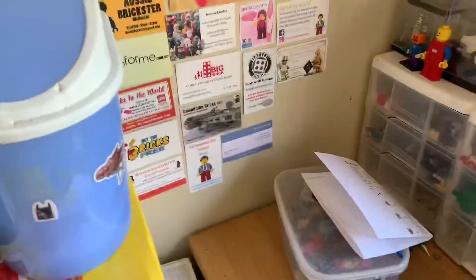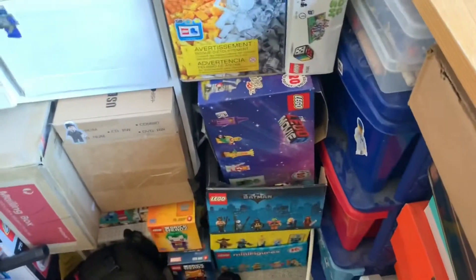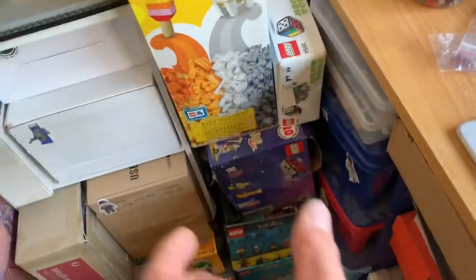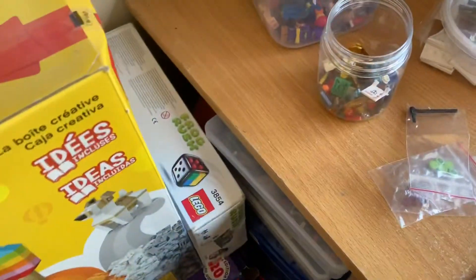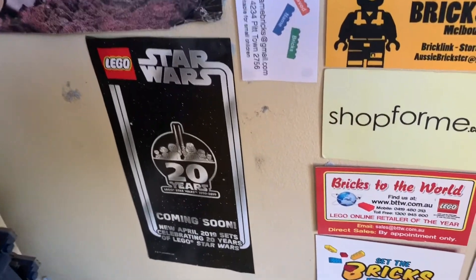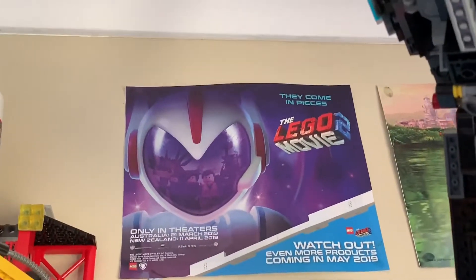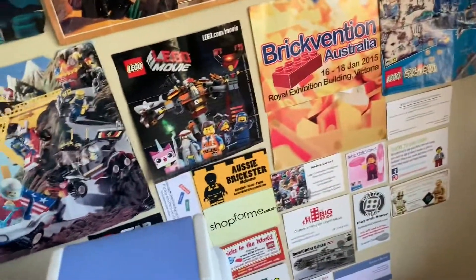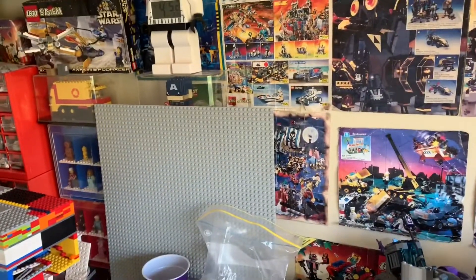I added a few posters up. I put my Lego Movie 2 box with the other boxes but it's a bit bigger so it doesn't fit in the gap — standing it vertically for now. I put up a '20 Years of Lego Star Wars' poster which looks neat, and a Lego Movie 2 promotional poster. I took down the Minecraft one — it looked a bit pixelated compared to these.